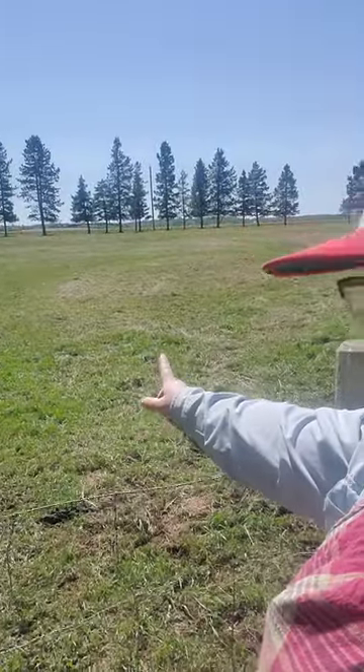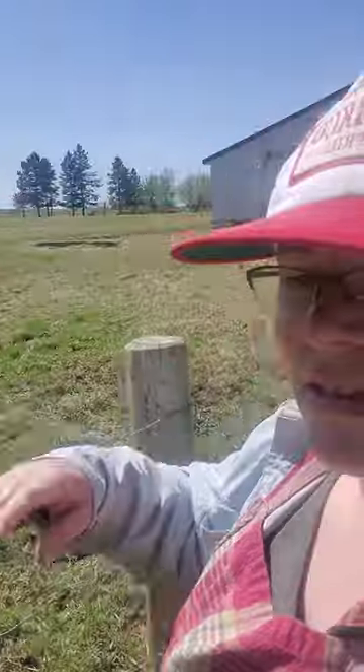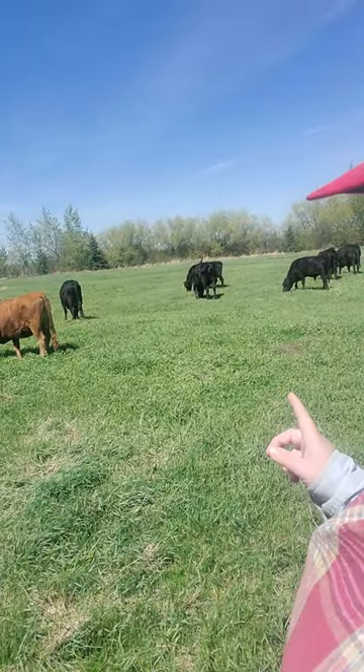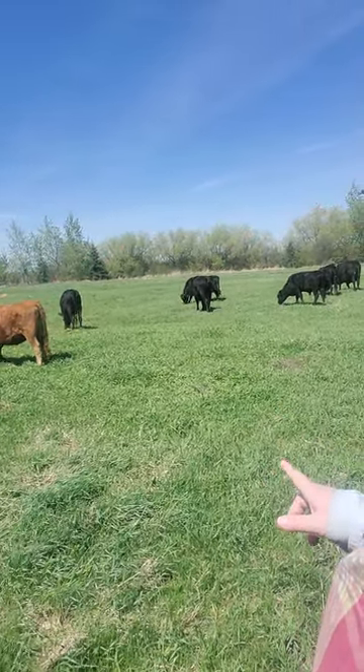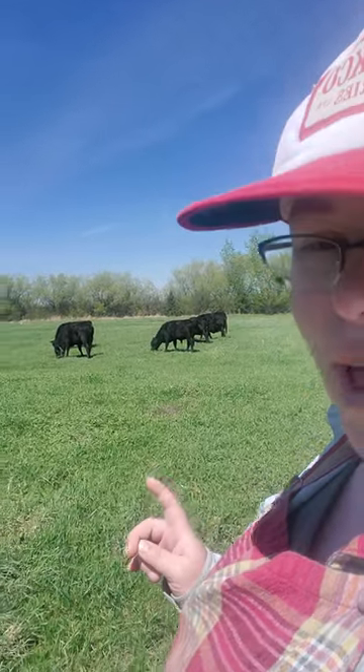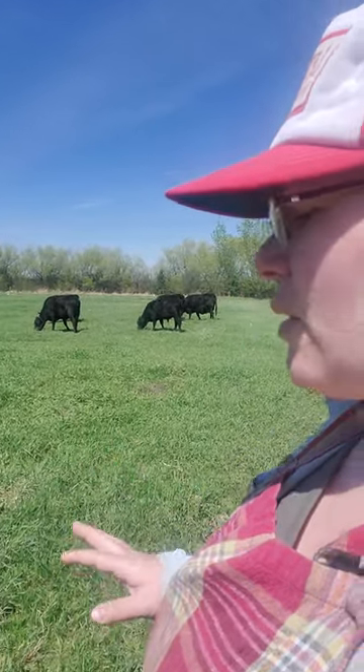That's the pasture they came from, and this is the pasture that they're on. They've already been on this pasture twice this year, so this is their third time, and it's only May, which means it's been green for three weeks. So every couple of days, we are rotating the pastures so we don't stress out the grass.